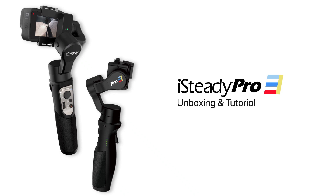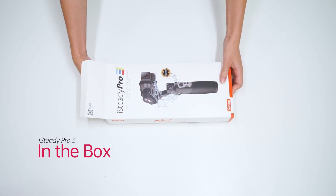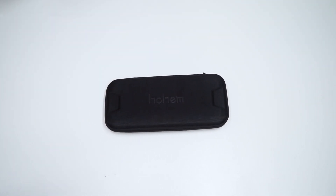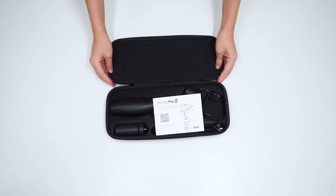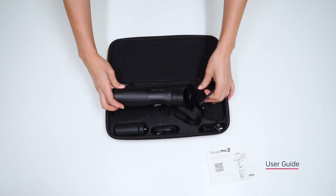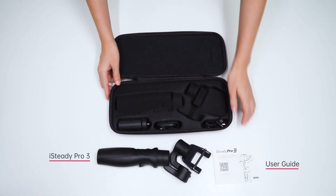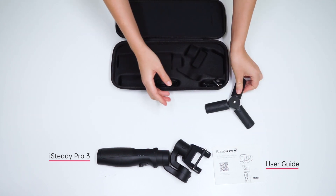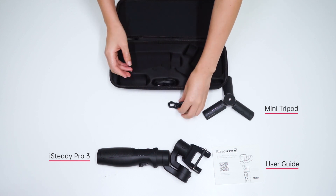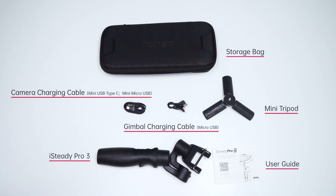iSteady Pro 3 Unboxing and Tutorial Video. In the box you will find: a User Guide, the iSteady Pro 3 gimbal, a Mini Tripod, a Gimbal Charging Cable, a Camera Charging Cable, and a Storage Bag.